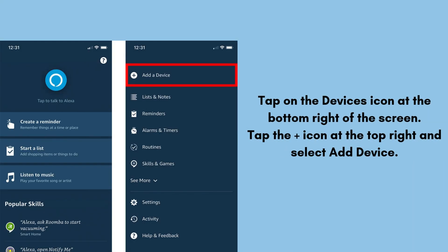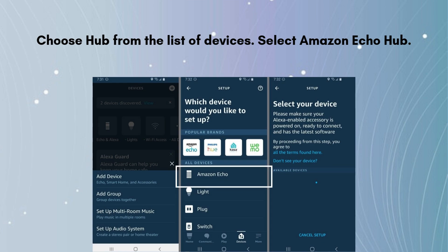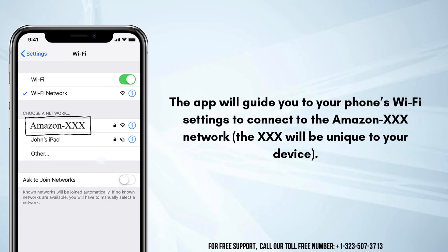Tap on the devices icon at the bottom right of the screen. Tap the icon at the top right and select Add Device. Choose Hub from the list of devices, then select Amazon Echo Hub. The app will guide you to your phone's Wi-Fi settings to connect to the Amazon setup network, which will be unique to your device.